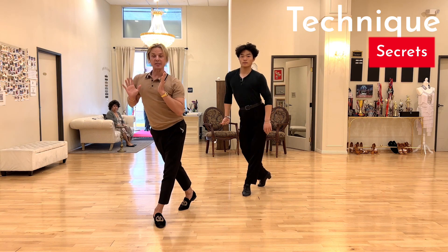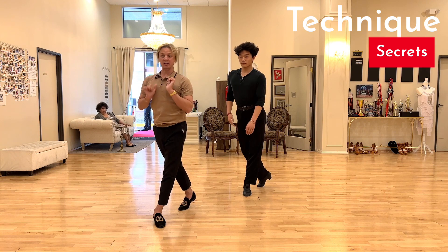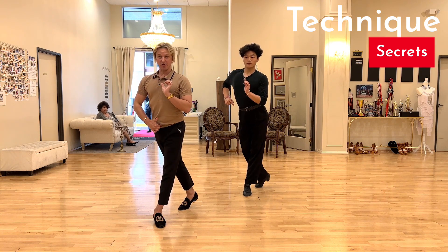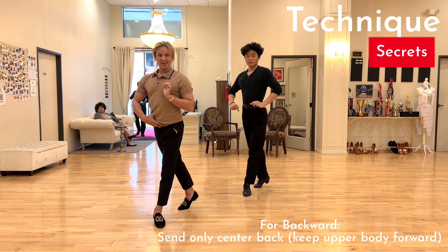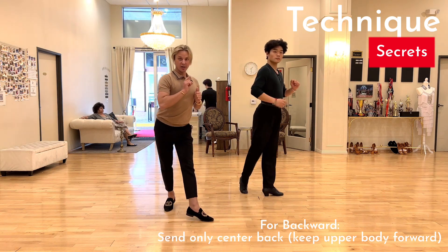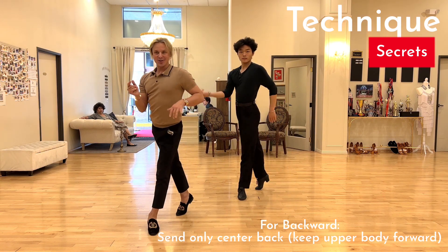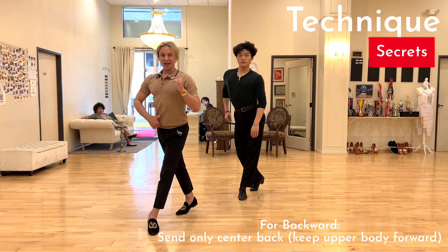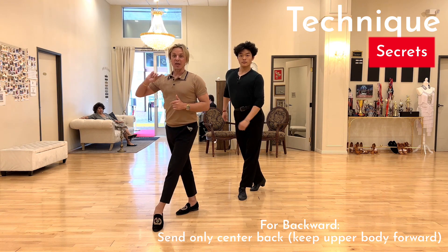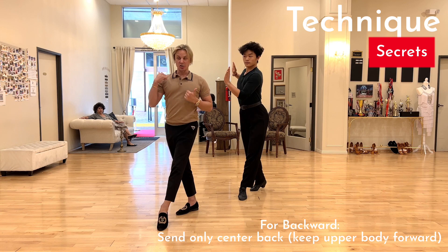As we replace, we're moving backwards. You would never want to have your body going back this way. Instead, you direct your body forward and send your center back through that standing leg. That's what guides your back replace — so you have your upper body guiding the leg on two, and then your center guiding on three.